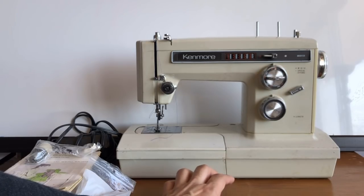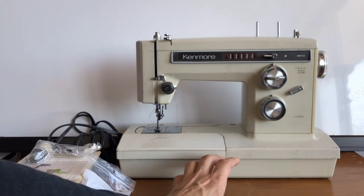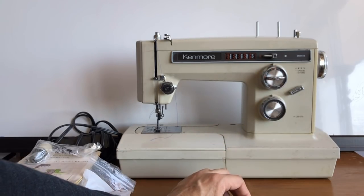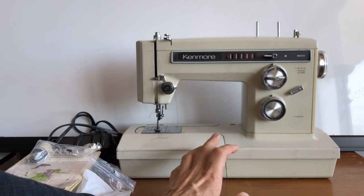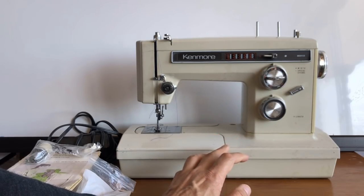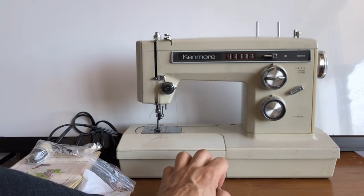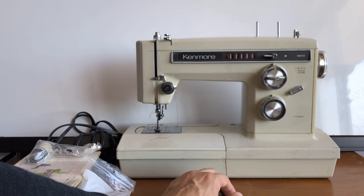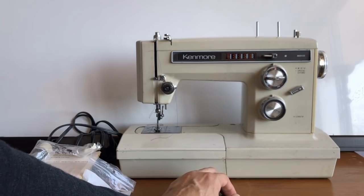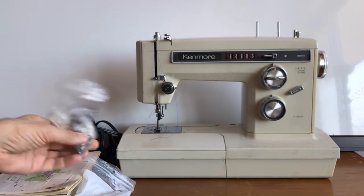I wanted to show this to encourage you — you can rescue a machine. But also to remind you of the medical principle: first, do no harm. You can actually damage a machine you've just acquired, not because you didn't care, but because you weren't sure what was going on with it.